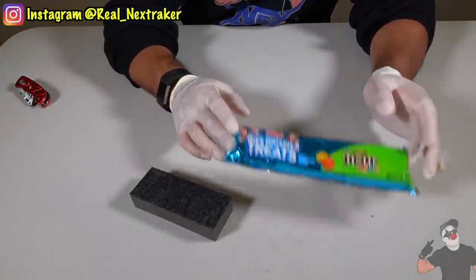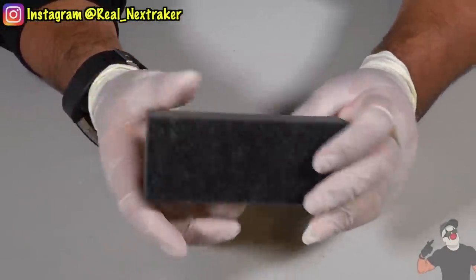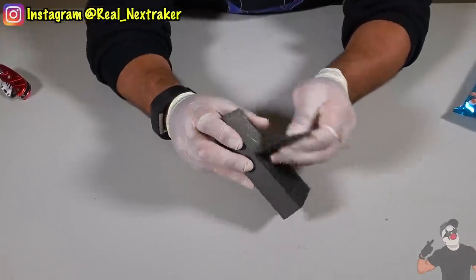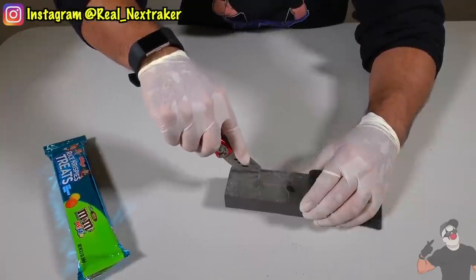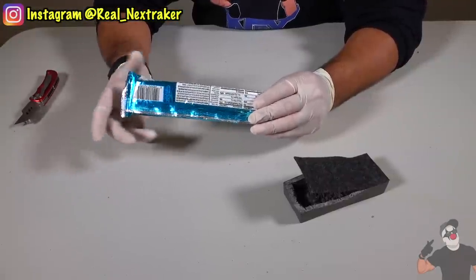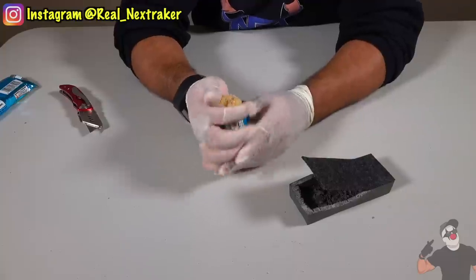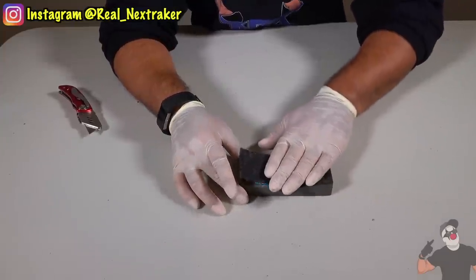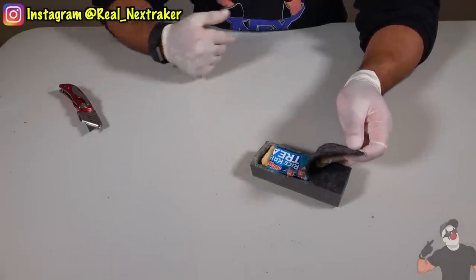If Rice Krispies Treats happen to be your favorite snack, here's how to sneak some into the classroom. You will need a foam dry board eraser — these are common in class. This particular eraser has two layers: the large foam part and the wiping surface. Peel them apart, but not completely — just get enough space to begin carving out the foam. We need enough room for our Rice Krispies Treats. Cut the treat to size, then crush it with your hand to compress it to an even smaller size before tucking it inside. Peel back the cover to access your Rice Krispies Treats — no one will know it's there but you.